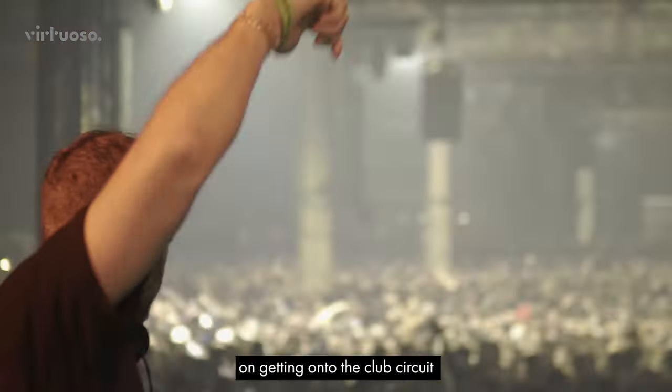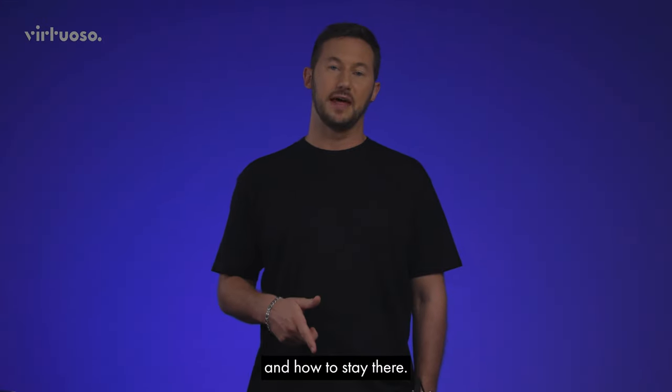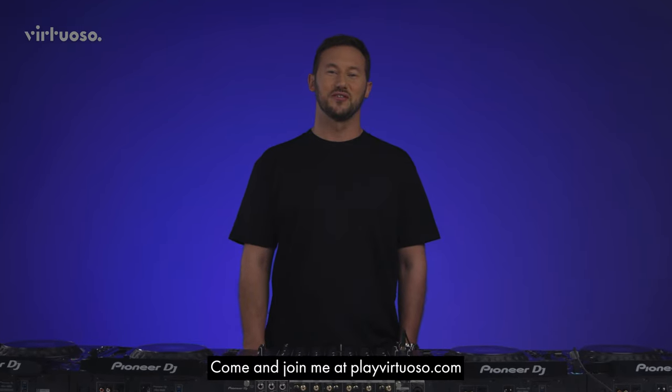I'll also be sharing my advice on getting onto the club circuit and how to stay there. Come and join me at PlayVirtuoso.com.